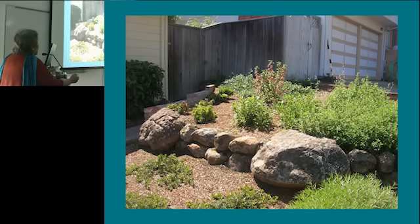This is a garden in Redwood City that's also less than a year old. It had a lawn, but it also had about a 30-degree slope. So we got rid of the lawn and used rocks to build little terraces.